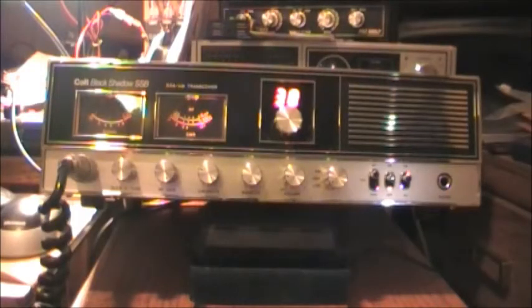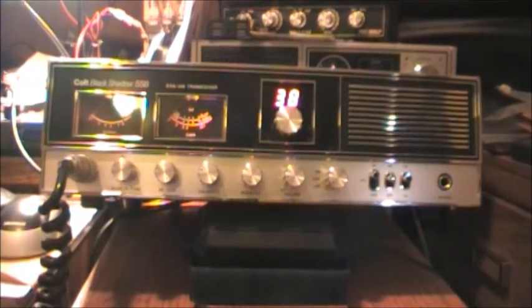Hello once again everyone. I just wanted to show you my most recent acquisition, picked up just a few days ago — this radio here. It's a Colt Black Shadow sideband radio, AM and sideband of course. I never knew this radio existed; I'd heard of Colt before but didn't know this exact radio ever existed.